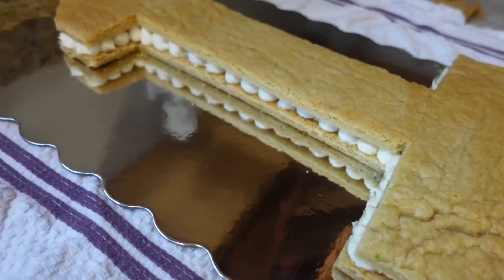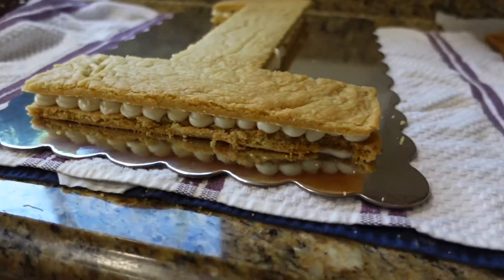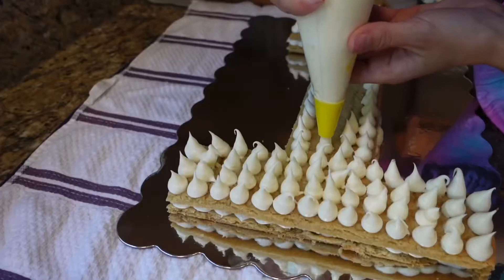I placed a second sugar cookie on top. I used a large spatula on the bottom and my hand on the top to really support it so that it didn't crack or break anywhere. This is what the cake looks like from the side.